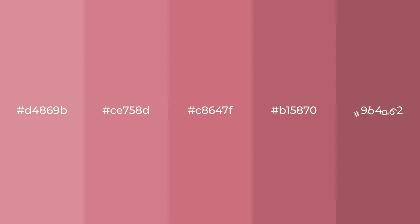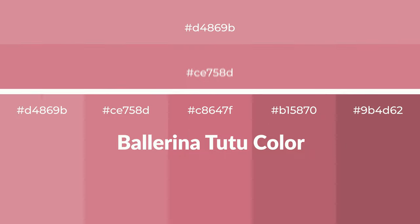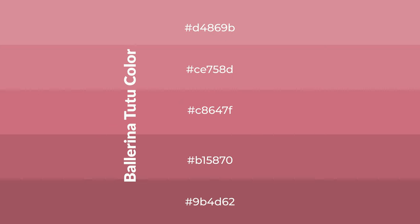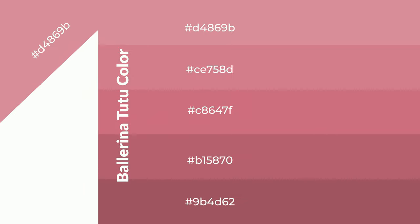Warm shades of ballerina tutu color with violet hue for your next project. To generate tints of a color, we add white to the color — tints create light and exquisite emotions. To generate shades of a color, we add black to the color, and it is used in patterns, 3D effects, and layers. Shades create depth and drama.